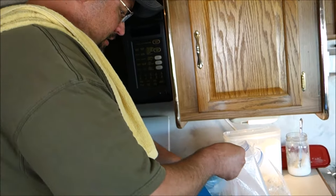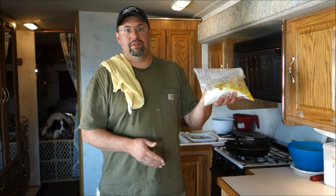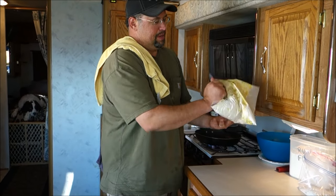I'm just going to dump them all in here. Simple enough, everything's in this bag! Make sure it's sealed up well before you go doing your shake and bake!